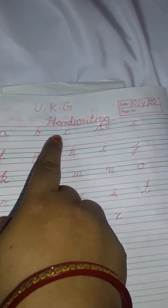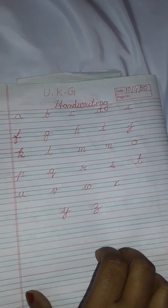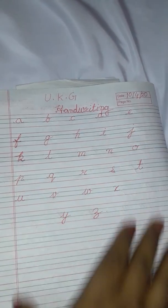So students, you will write here A B C D E in line, and full page you have to write A B C D E. Next page F G H I J you have to write full page.